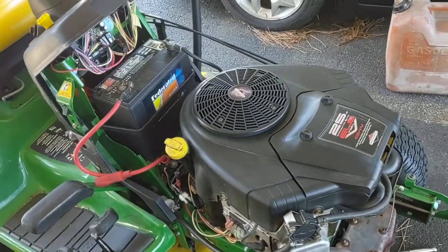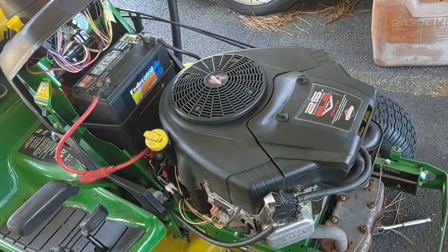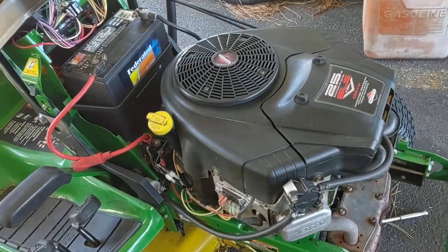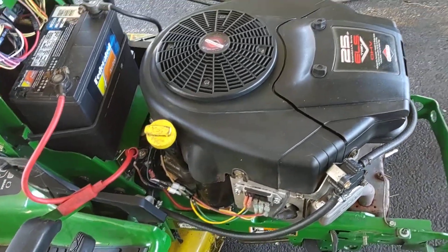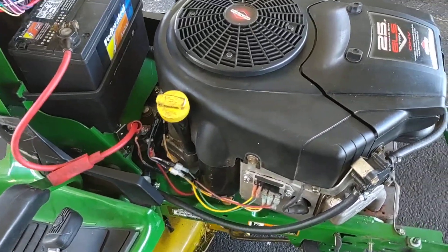I'm doing a quick video on the John Deere LX-277. It had a Kawasaki engine in it and someone buggered up the crankshaft on it, so I wanted to upgrade anyway to a 25 horse Briggs Intek. Anything over a 48-inch cut, I believe, should have over a 20 horse engine.